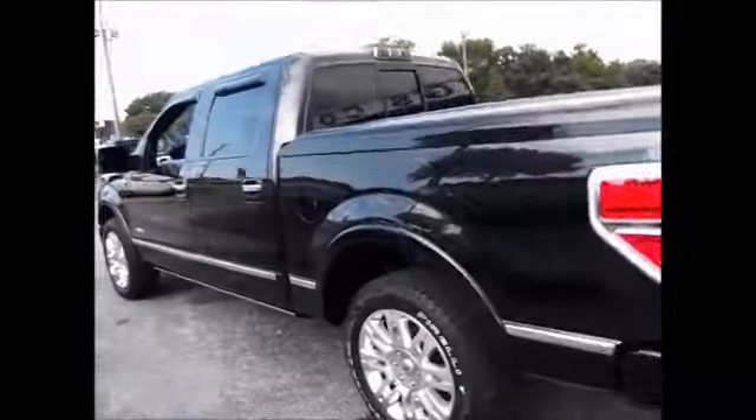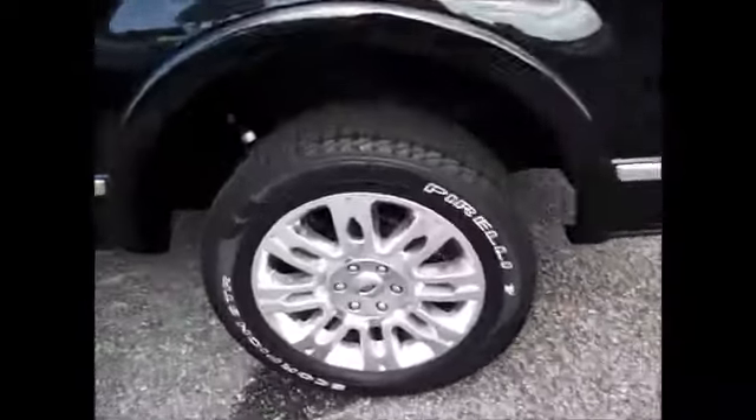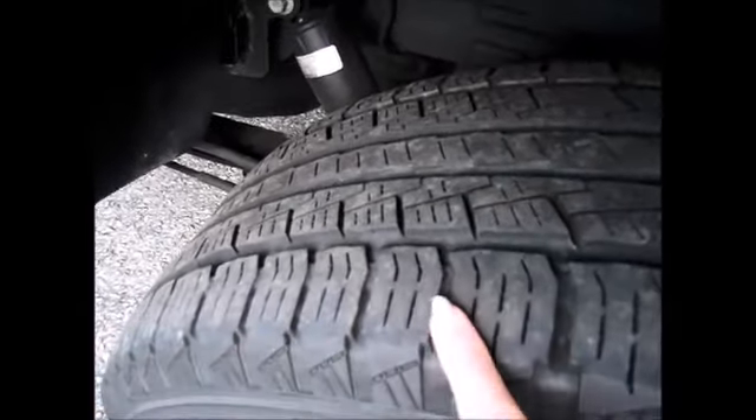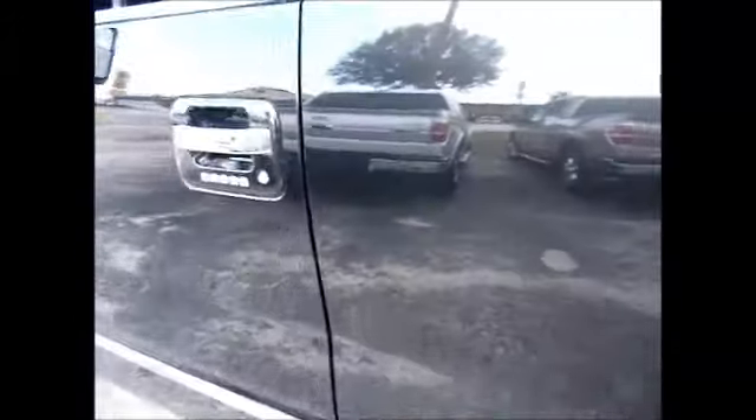Continuing with the rest of the truck: we have Pirelli tires all the way around with over a quarter inch of tread life. We have the capless fuel tank and the electronic keypad entry system.